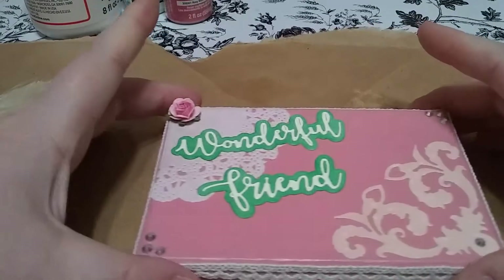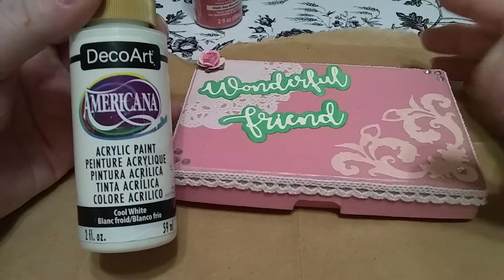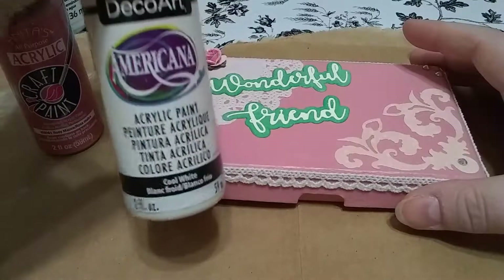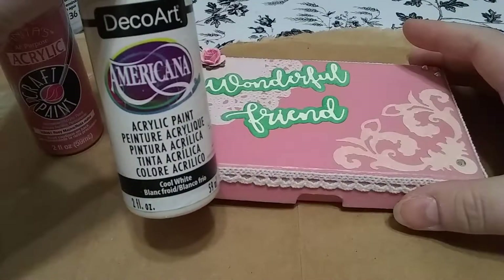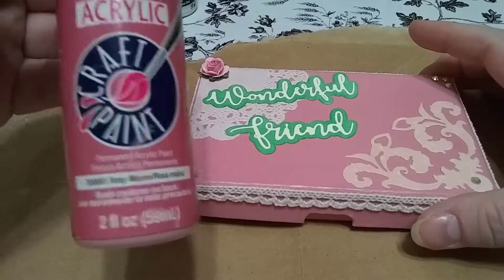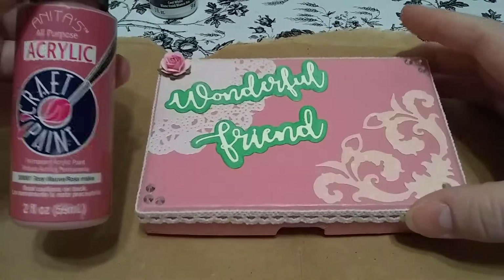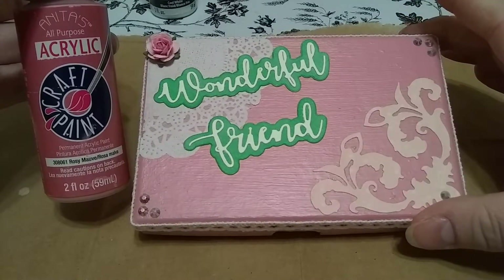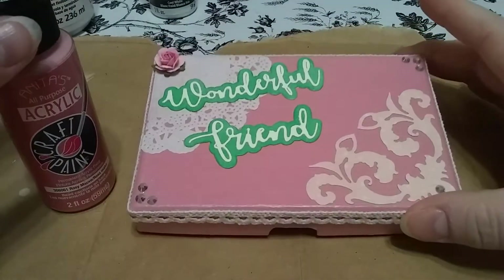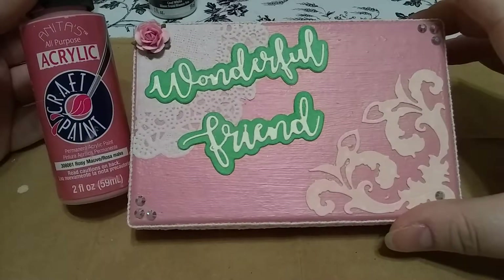What I did was I painted it with a base coat of just regular white acrylic paint, and then I did probably about three coats of white just so it covered up all of the original coloring of the packaging. And then I used this rosy mauve that I got from Hobby Lobby — such a pretty color. It's actually showing up a little brighter than it is; it's a little more subdued. Very pretty, shabby kind of color. I probably did two good coats of this.